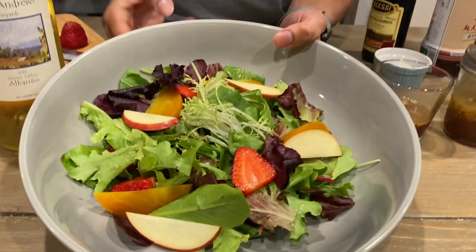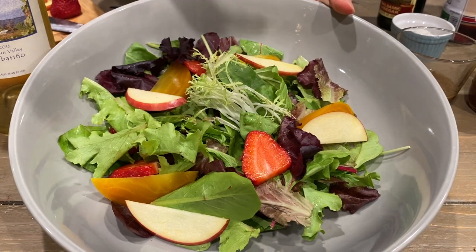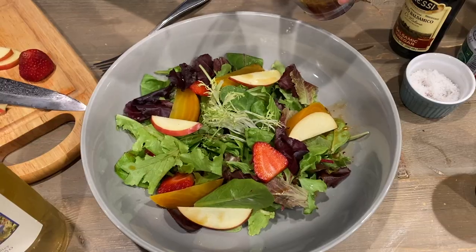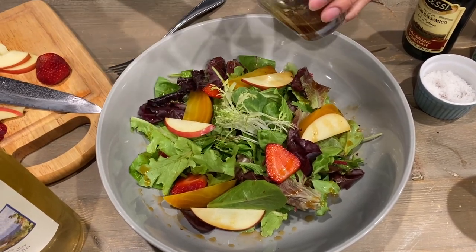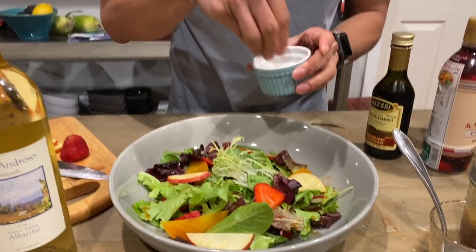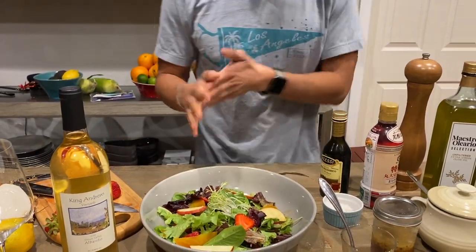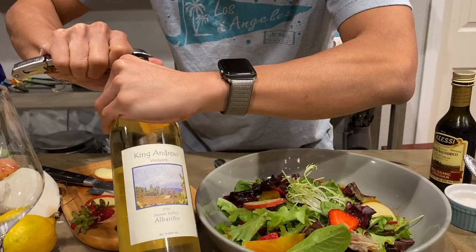Put together a salad that has the mixed greens, roasted beets, sliced apple, sliced strawberries — really kind of fruity. I'm going to dress around it. And some salt. Wink wink — if you don't know what that is, don't worry about it.